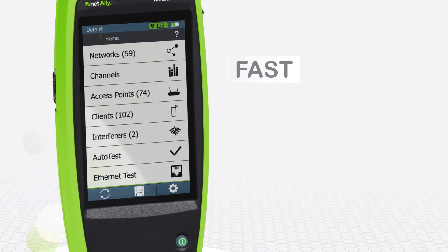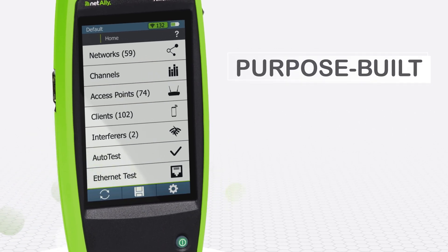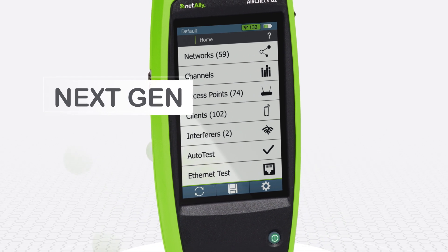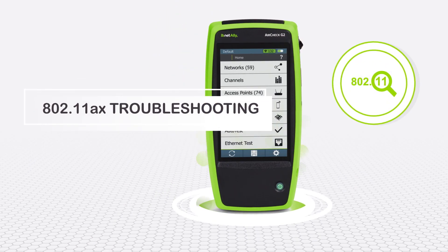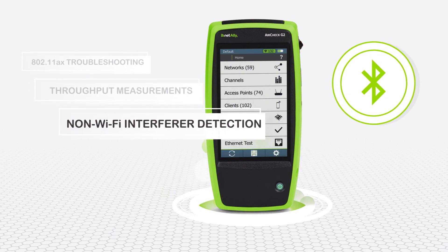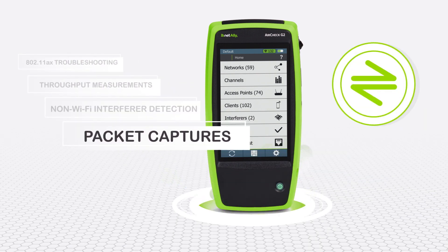AirCheck's legacy as a fast, rugged, purpose-built tester continues with this next-generation device. New capabilities include 802.11 AX troubleshooting support, throughput measurements, non-Wi-Fi interferer detection, and packet captures.